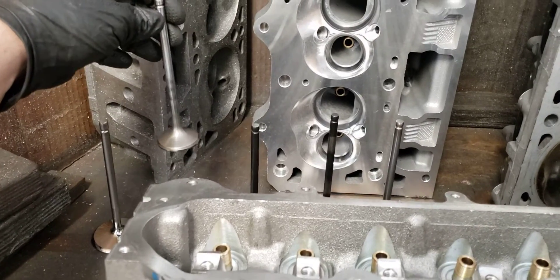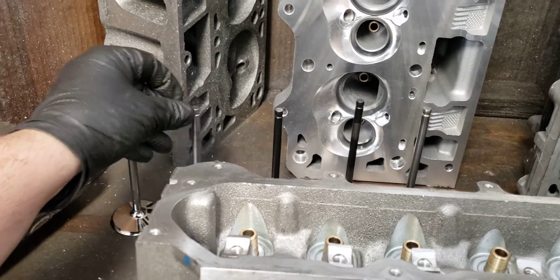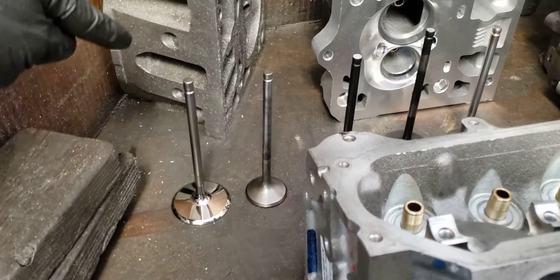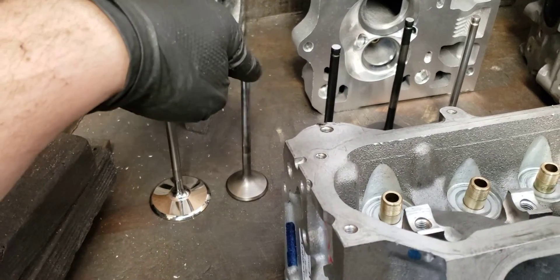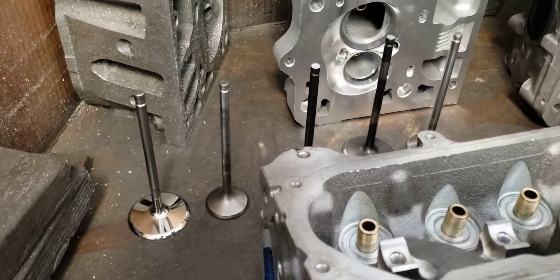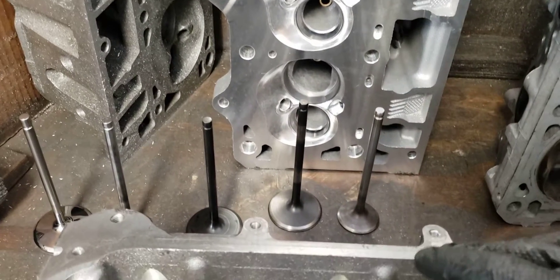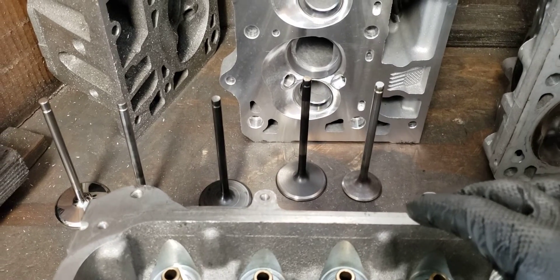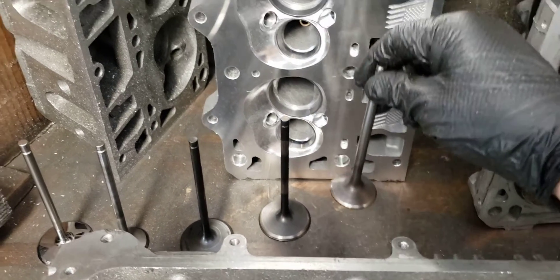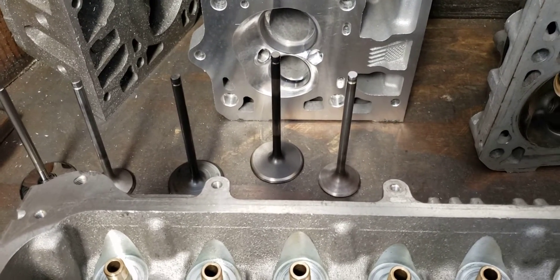The exhaust valve right now is a stainless steel Manley — we're probably going to go to Ferrea. This valve is 101 grams, so we kind of shot ourselves in the foot: we dropped a bunch of weight with the intake valve, then picked it back up with the exhaust. The reason we did that, besides valve shape, was due to the strength of the exhaust valves — most guys running these heads want to spray or boost them, and the stock exhaust valves are not holding up well. There's been plenty of documented issues. The stock exhaust valve is 73 grams. I'm having Victory make titanium exhaust valves for the higher revving motors.